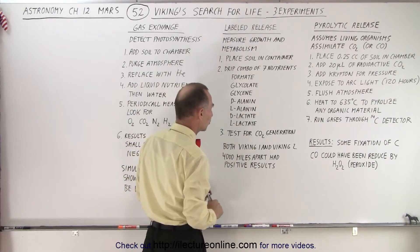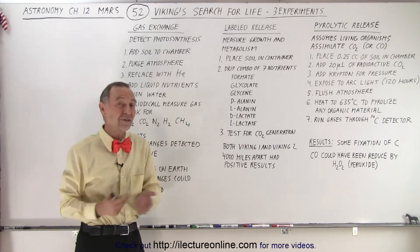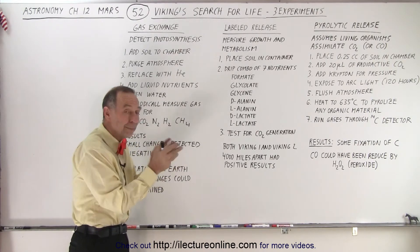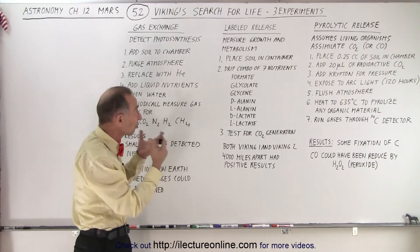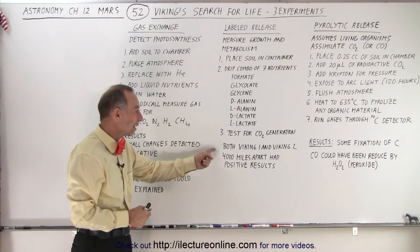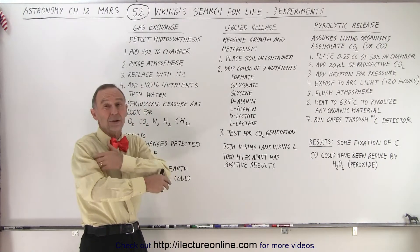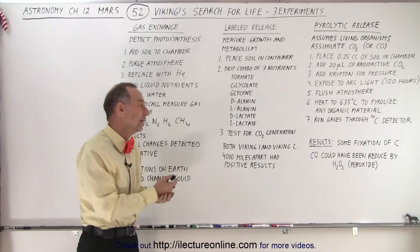They then tested for carbon dioxide generation. These experiments had been very carefully done on a vast array of places on Earth, including very remote locations like the Arctic and very dry deserts, to simulate conditions similar to Mars. The test results from Mars matched right in with the results from Earth — it really seemed like there was some metabolism taking place in the soil after the nutrients were added. Both Viking 1 and Viking 2 had positive test results even though they are 4,000 miles apart.